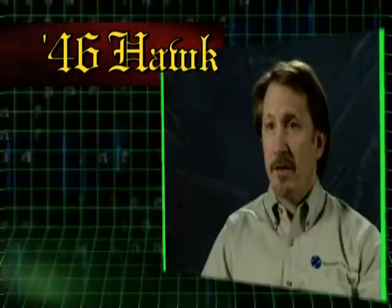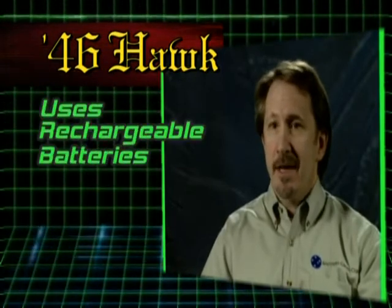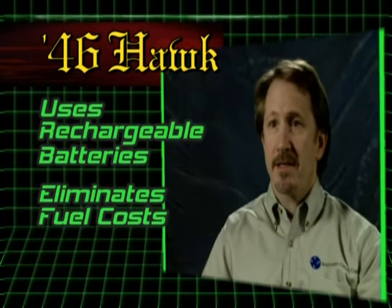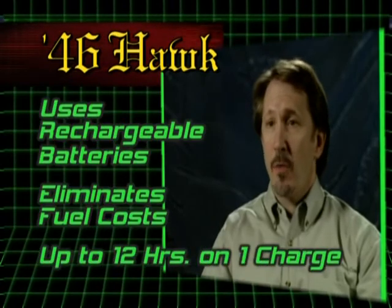Another unique characteristic of the 46 Hawk is the fact that it uses rechargeable batteries. This eliminates the need for fuel, associated fuel costs, and hazmat shipping charges. With the 46 Hawk, you can go 12 hours on one charge.